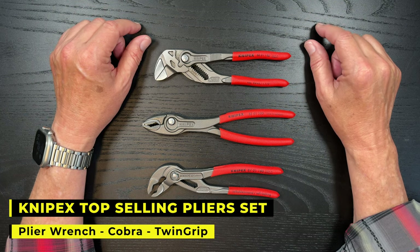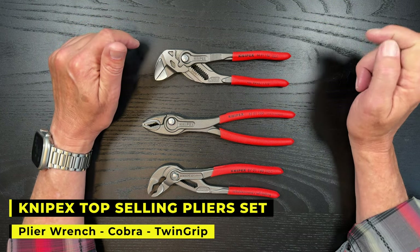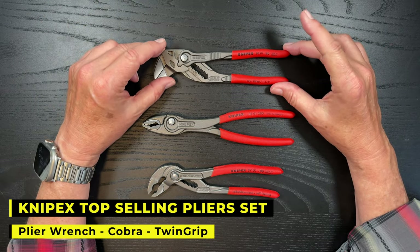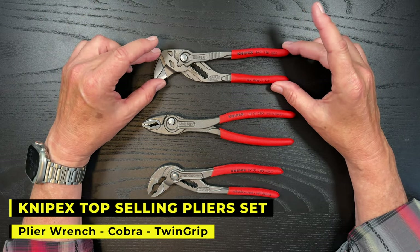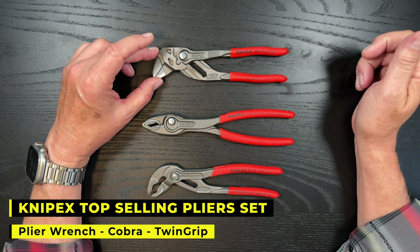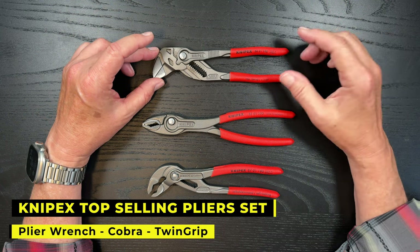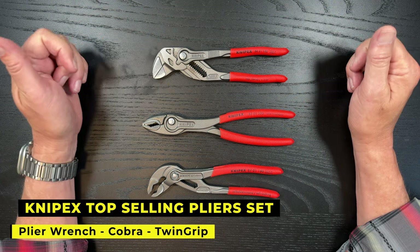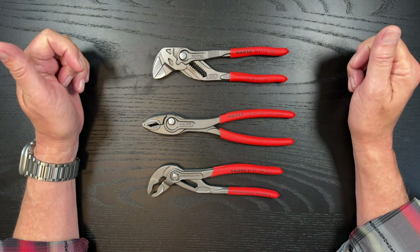Hey there, it's Jeffrey Douglas, SD Rover. Thanks for stopping by. Today's a very short video of a three-product Knipex plier set that I bought off Amazon. This is not a sponsored video — I bought these with my own money. Stay tuned and I'll talk a little bit about them.